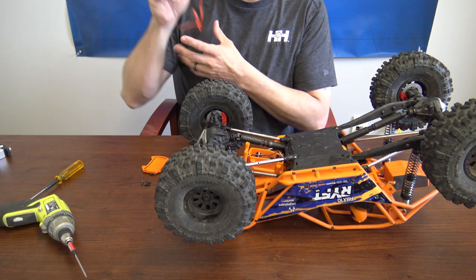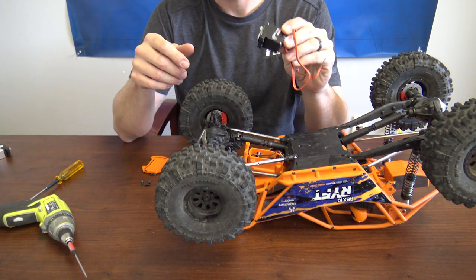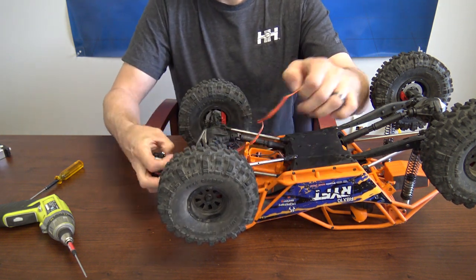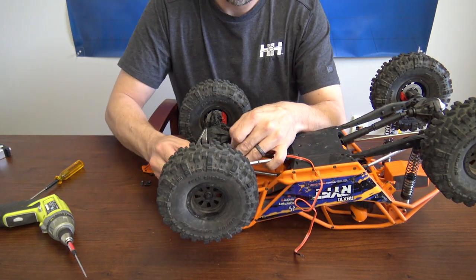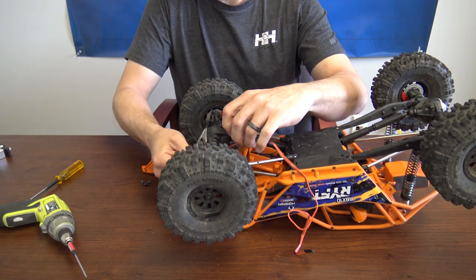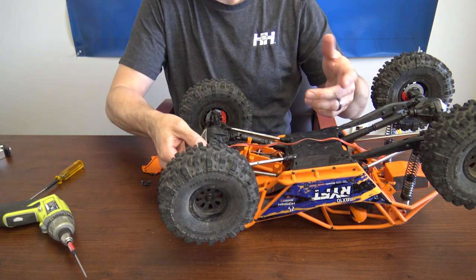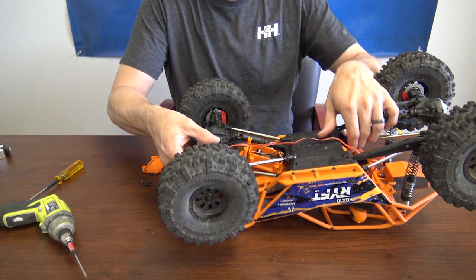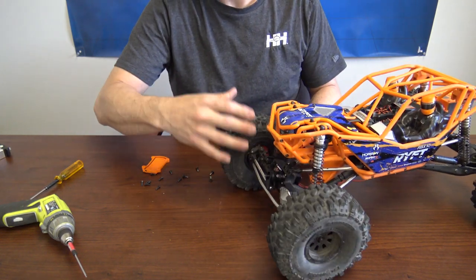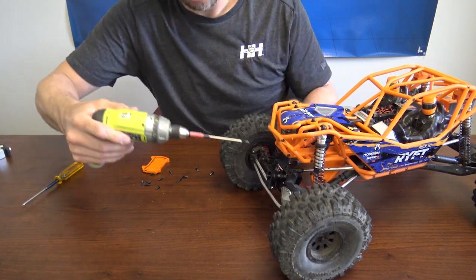Now it's time to install the new servo. One thing to make sure is that it's sitting in the correct orientation compared to the previous servo. We're going to feed the servo lead through. I like to go ahead and mount the servo in place first — this is a preference. You can run the wire first, but I like to get it mounted and locked solid before I run the wire. Go ahead and install it and put your four screws back in.